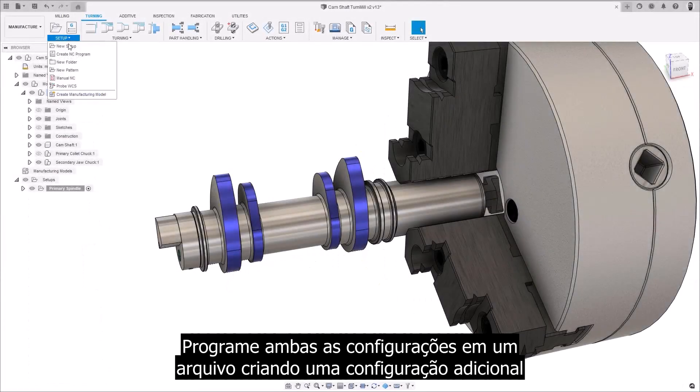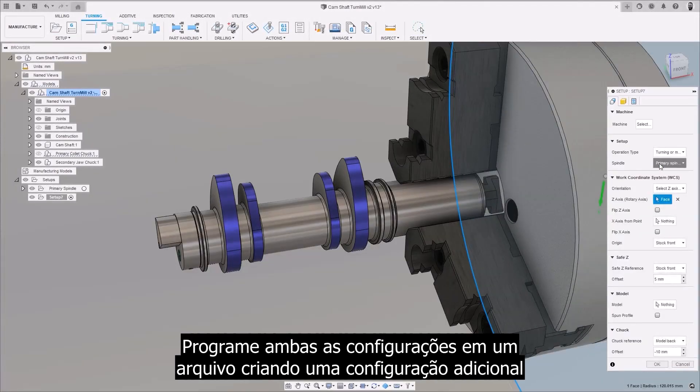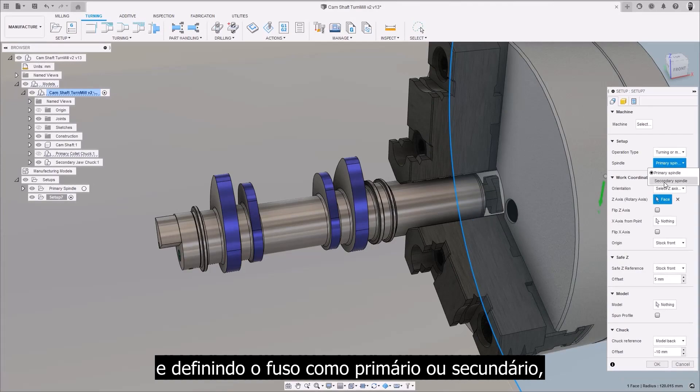Program both setups in one file by creating an additional setup and defining the spindle as the primary or the secondary.